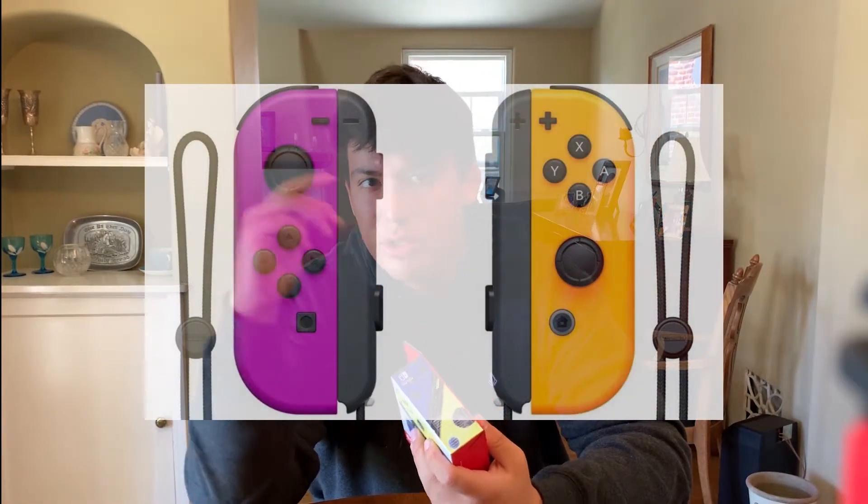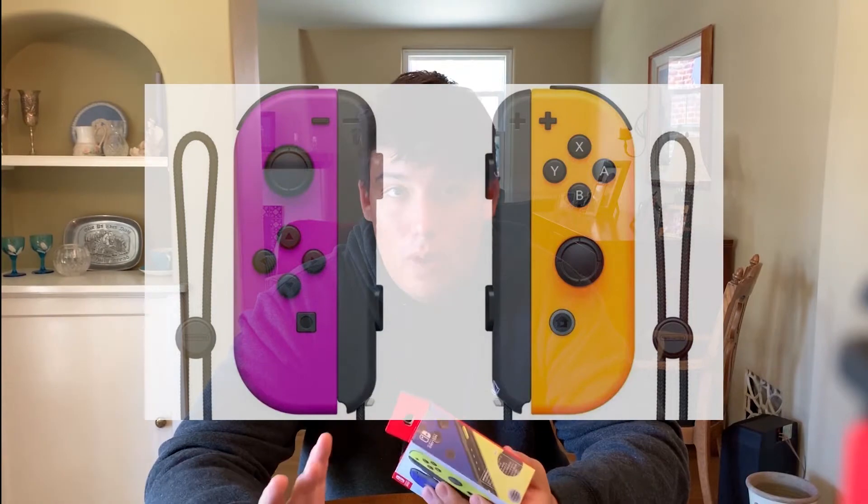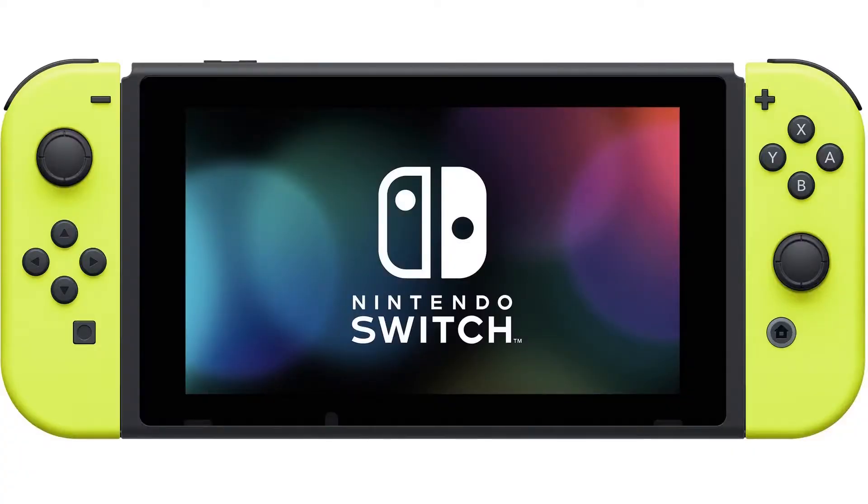These are the new Joy-Cons that came out yesterday — the neon purple and orange. I was gonna get those but I didn't really want the orange. I really like the purple, but this is the neon yellow — the same yellow that came with the ARMS Joy-Cons. It's okay, not the best color, but I really like this blue. It's dark blue, not neon.